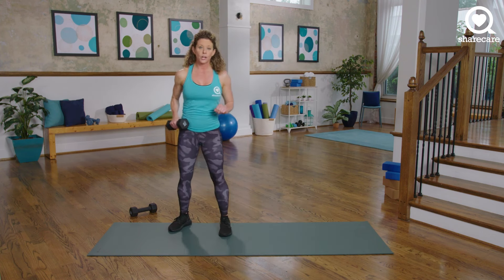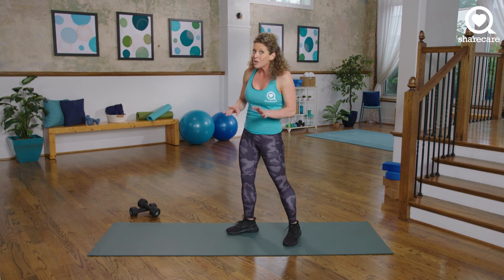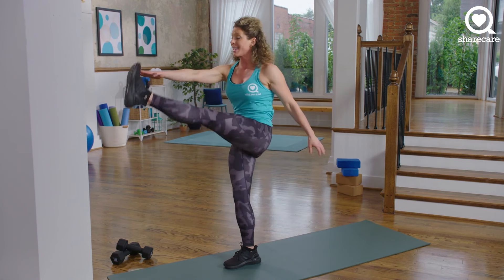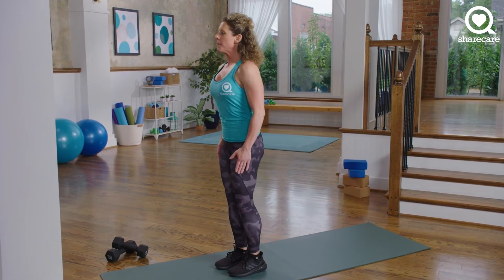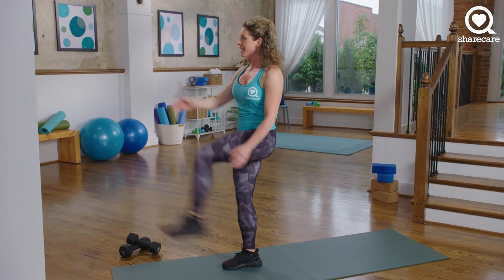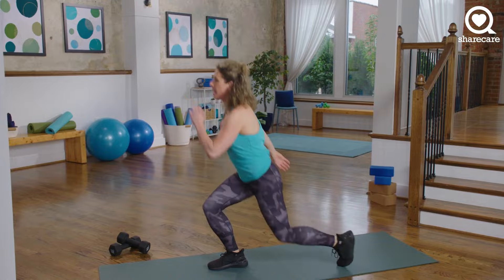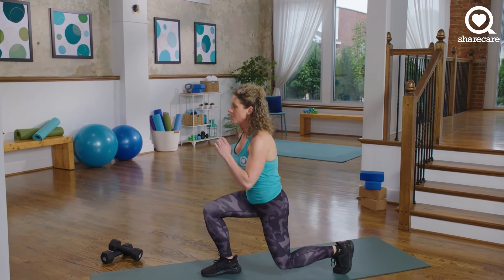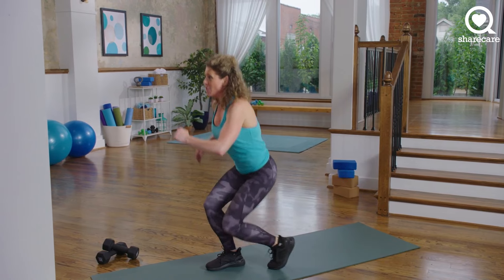Now we're going to work a little bit more quads. The combo is a lunge to a tighter lunge to a kick. We have 30 seconds — here's what it looks like: step back at a wide lunge, narrow lunge, and then kick up. Wide, narrow, and a kick. Big step back with one leg — wide, narrow, bring your foot in right to a kick. Your other hand can go wherever it needs to go, but feel nice and controlled with each rep. That leg kick doesn't have to be high — it can be your range of motion. Let's do 10 more seconds: wide, narrow, kick. 6, 5, 4, 3, 2, and 1.